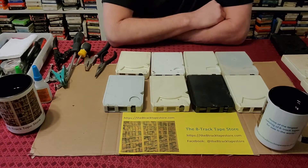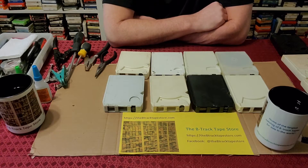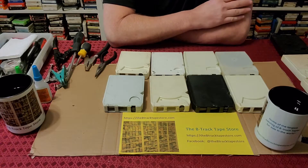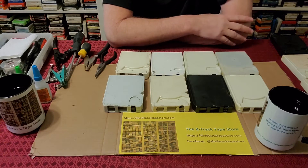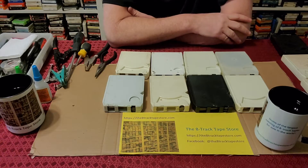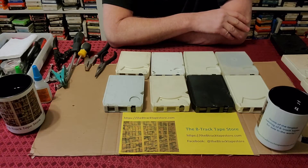If you need help opening any other type of 8-Track Tape Cartridge that we didn't cover in our video series, just drop us a line. You can leave a YouTube comment or reach out to our store — the URL is in the description. You can also contact us through email from our store's homepage, and we'll be happy to try to do that for you.